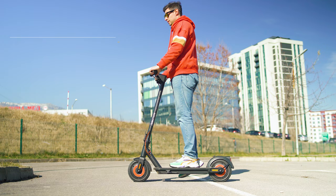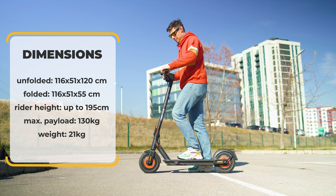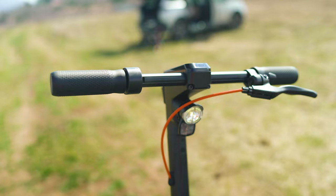What you may immediately notice is the very good build quality and attention to detail. The scooter is made of aircraft-grade aluminium, making it sturdy and durable. The deck is wide and spacious, providing ample room to stand comfortably, and the construction can handle up to 130 kilograms payload — about 30% more than most other city electric scooters.